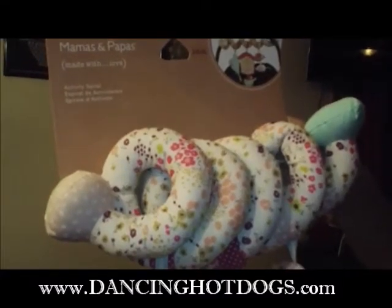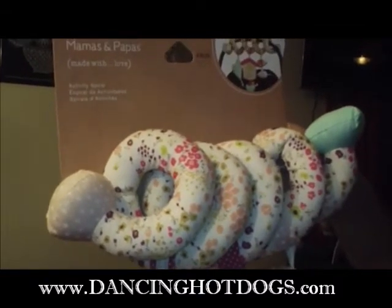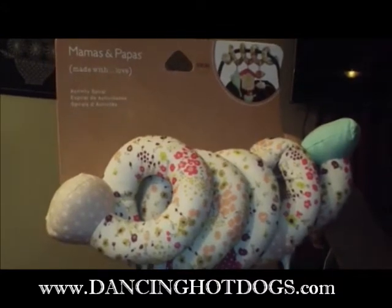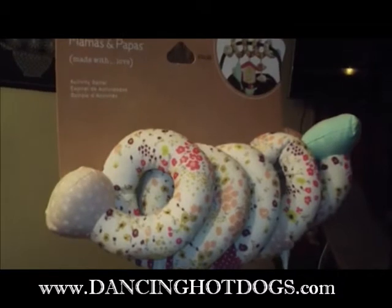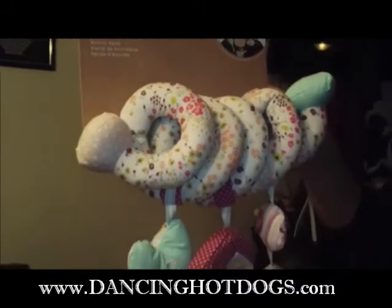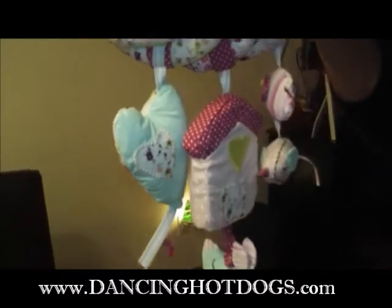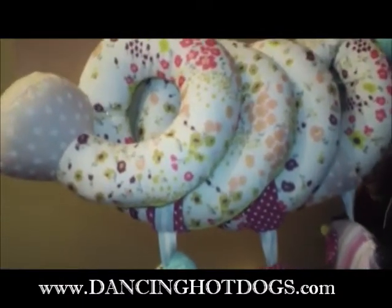This is the activity spiral by Mamas and Papas. If you haven't heard of the Mamas and Papas brand, they are from the UK — a brand new company that has crossed over to the United States. What I love about their designs is that they're very simple, very well made, and it's all about quality and taking you back to simpler times. As you can see with this activity spiral, it doesn't have any sound, it doesn't require any batteries — it's just beautifully well made, very simple, with a great pattern and visually appealing.